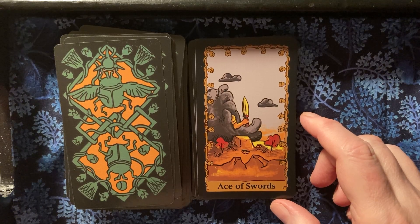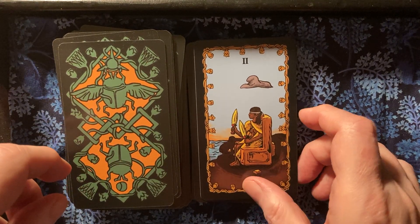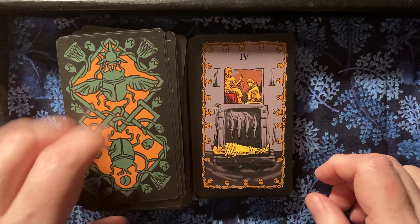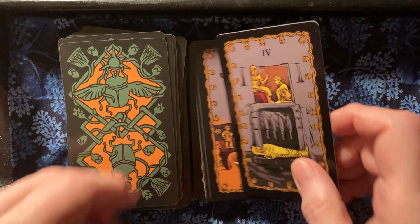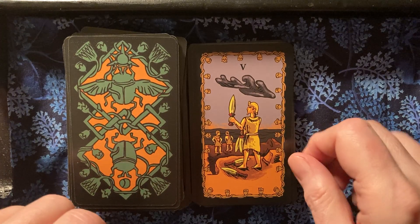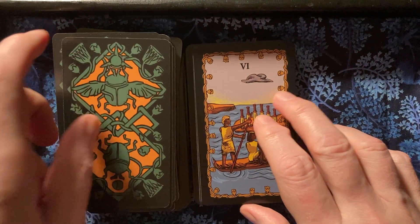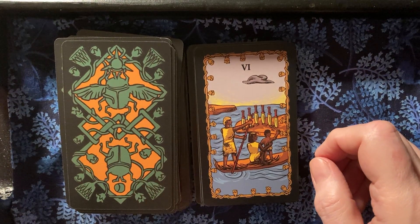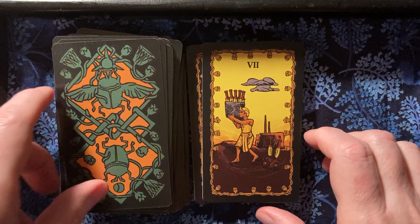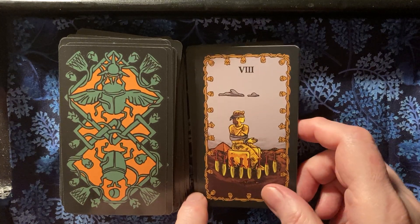The Ace of Swords with sort of a brownish border. I wasn't able to find it on Amazon UK — I ordered this from Amazon US. I didn't check Canada. You can check your local Amazon, or perhaps order through Amazon US. If you're outside the US, maybe just go online to Amazon US and see if you can place an order.